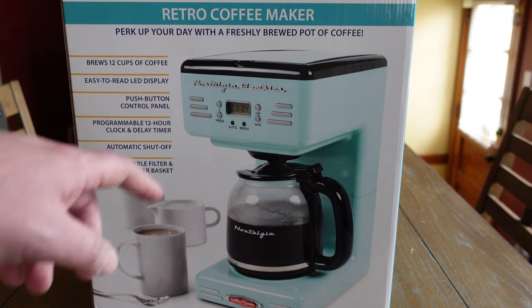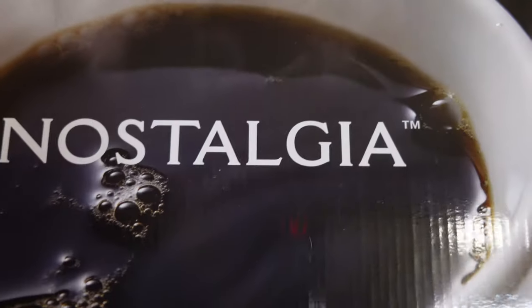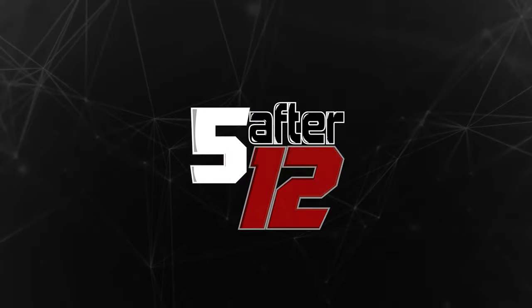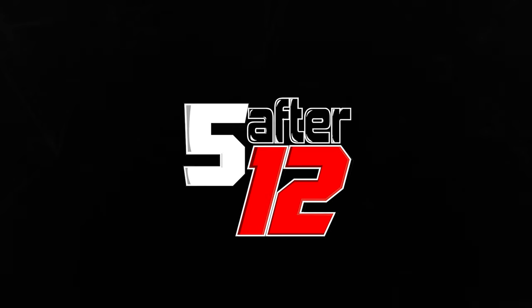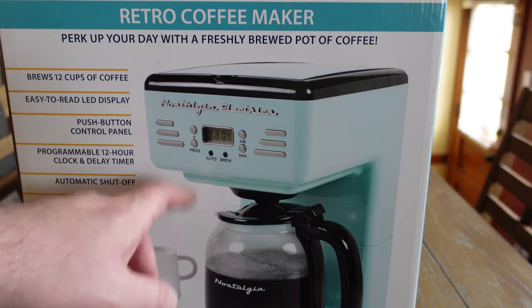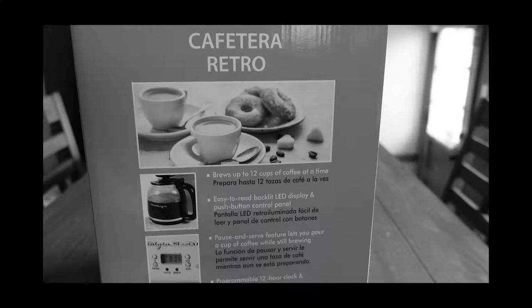Today we have the Nostalia Retro Coffee maker. My wife is a big fan of this Nostalia brand. You can see it has this old school metal looking aesthetic to it. It's pretty fresh. It does not make donuts, just in case you were wondering.